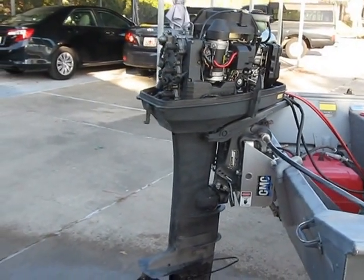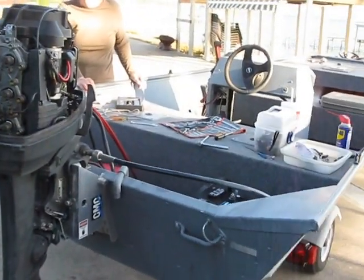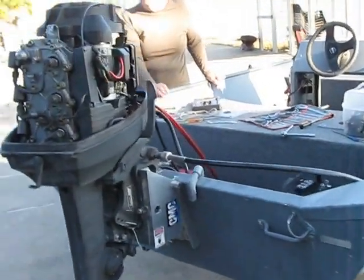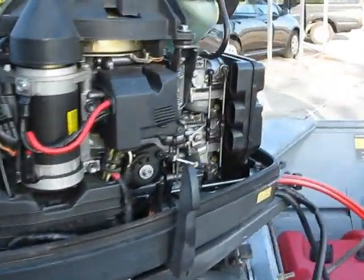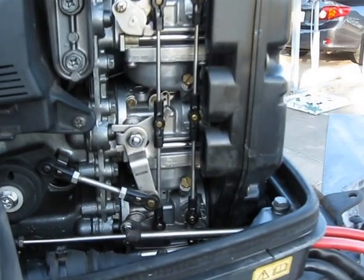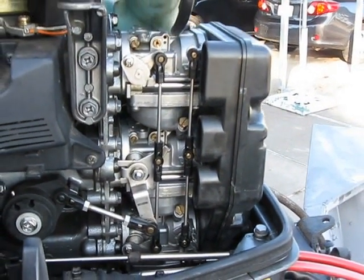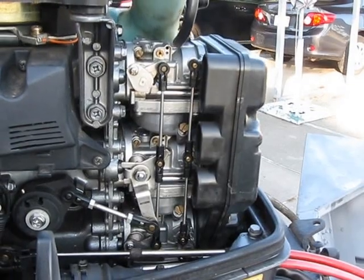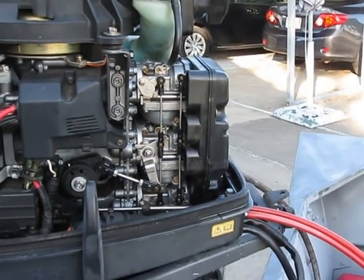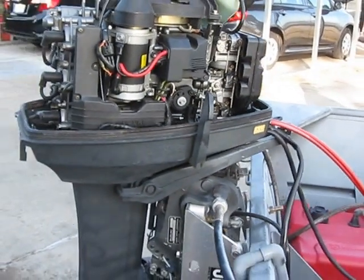We got it out today to see how it was going to run, and it didn't run very well. So my wife and I pulled these three carburetors off right here, being very careful to note how it all went together and how it came apart. We cleaned up the carburetors, and the carburetors were fairly clean. We put it all back together and tried to crank it, and it was running erratically.